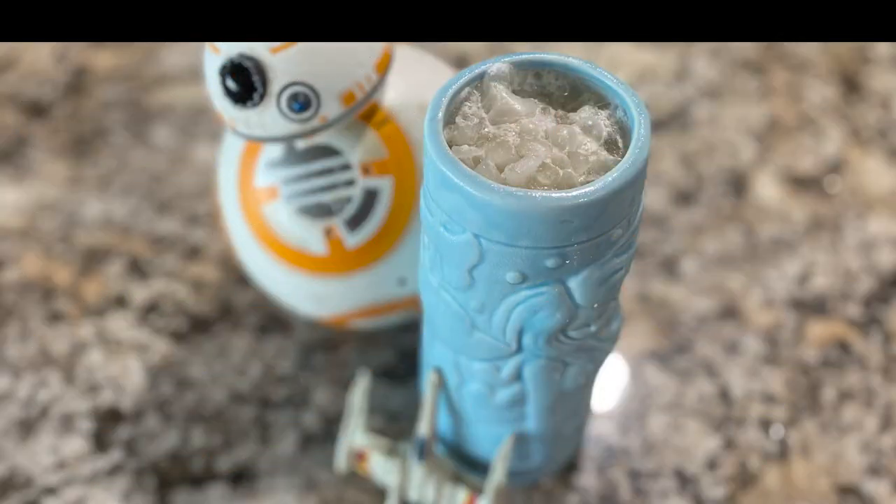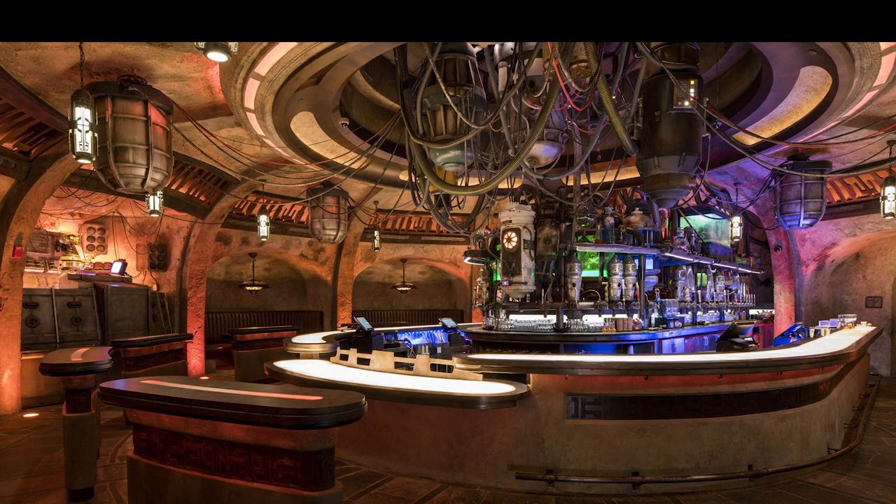Aloha, hoahele. Welcome to Liquid Luau. On this episode, we'll be making the Cliff Dweller from Oga's Cantina at Star Wars Galaxy's Edge.